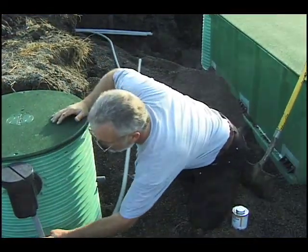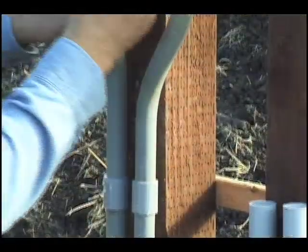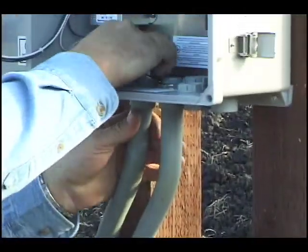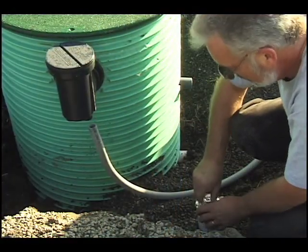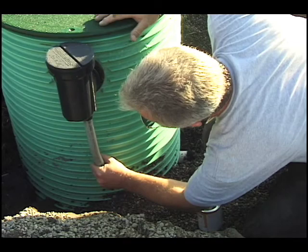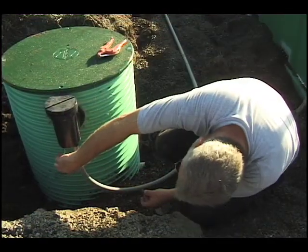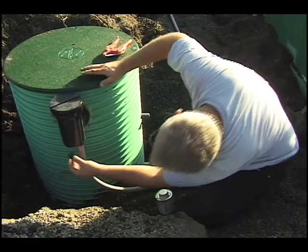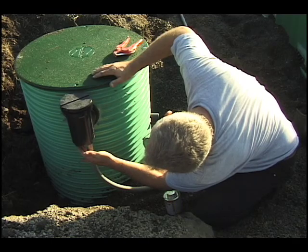Run conduit from the splice boxes on the tank riser and the pump basin to the control panel. The conduit hubs on the splice boxes accept three-quarter inch conduit directly. One inch conduit can be attached using a coupling. Typical installations require the use of only one conduit hub. Close the other hub by gluing in the supplied plug with PVC cement.